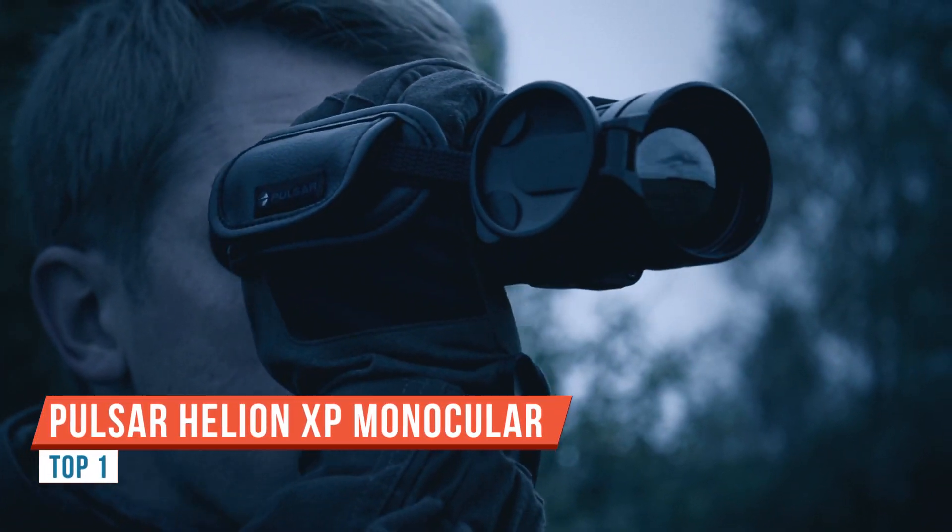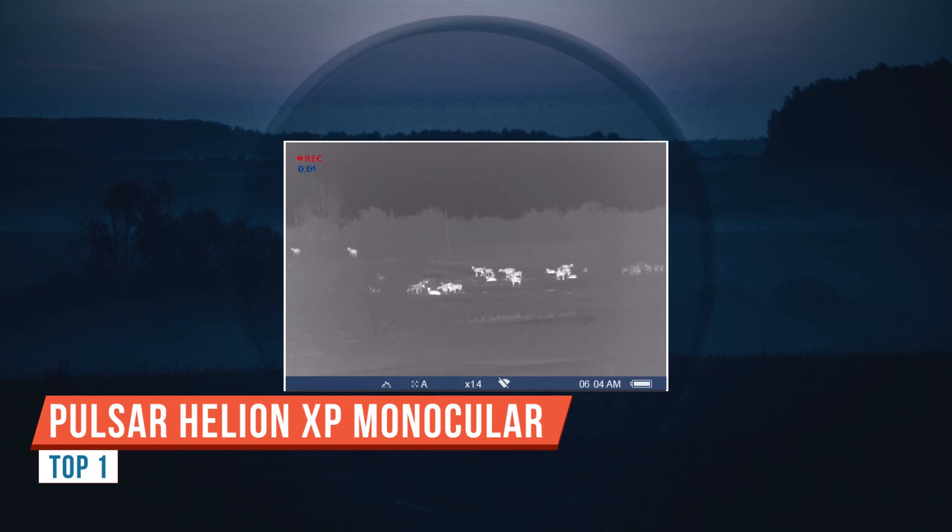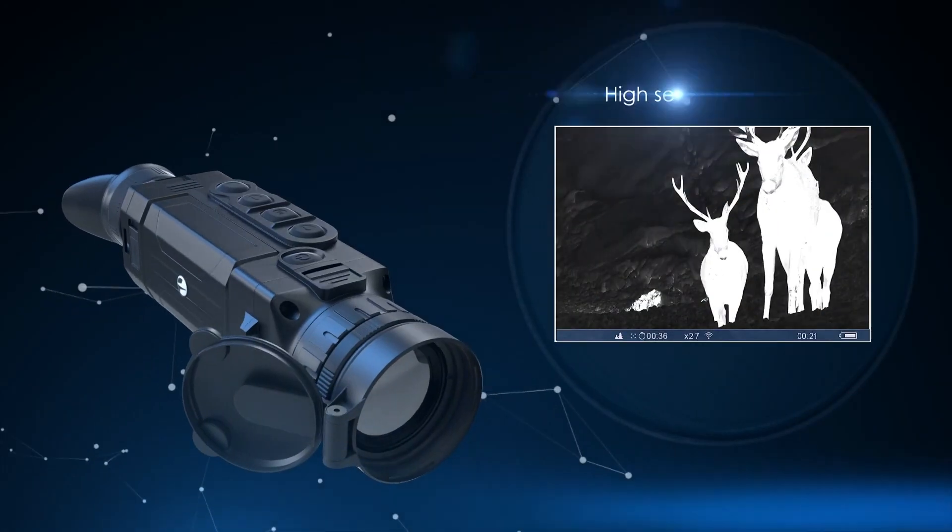G'day guys, this will be my review of the Pulsar Helion 2 XP50 Pro Thermal Scanner.